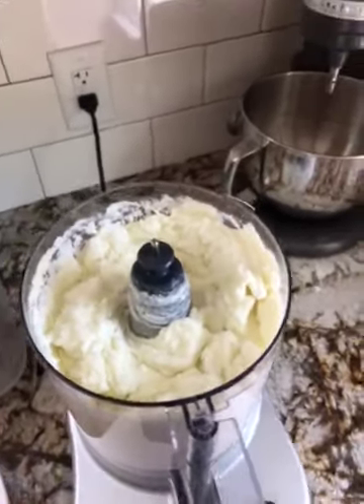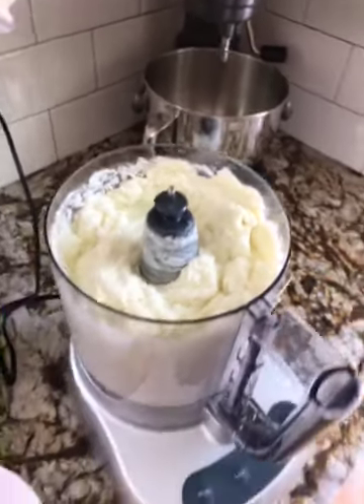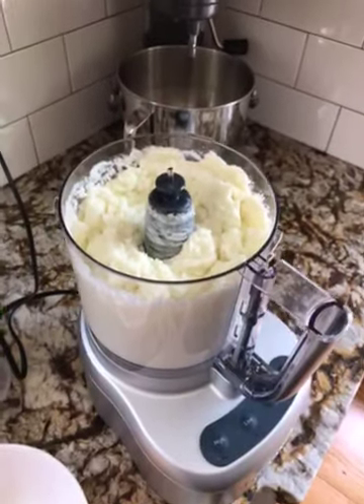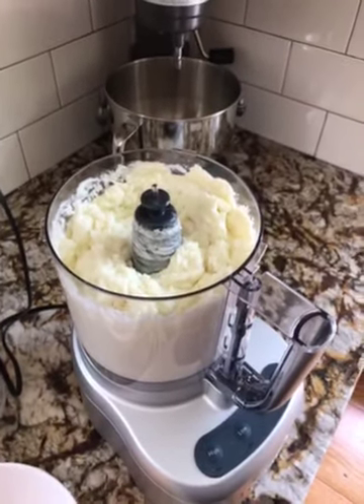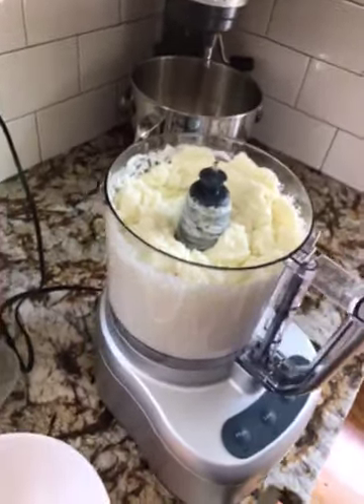Intermittently, every cup or so of oil, you want to add a few tablespoons of lemon juice — that'll kind of keep it flowing. There you go.